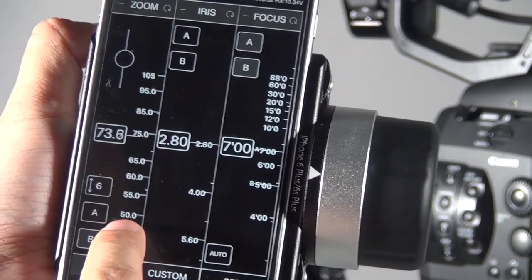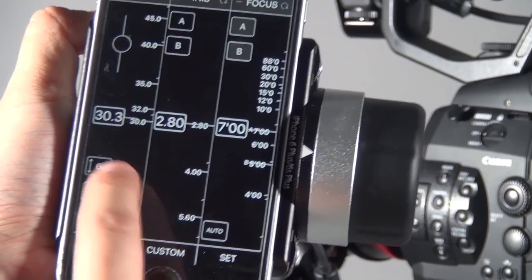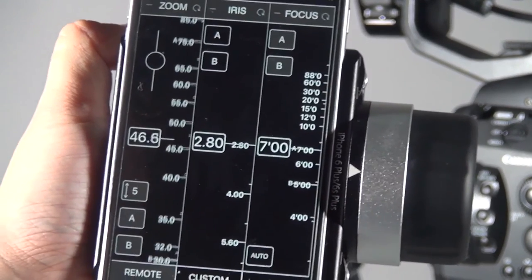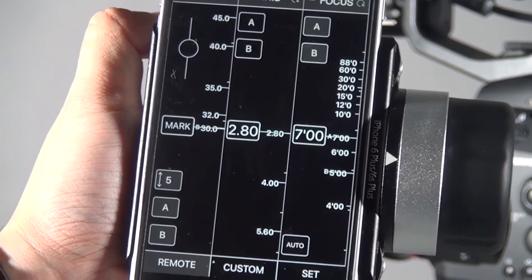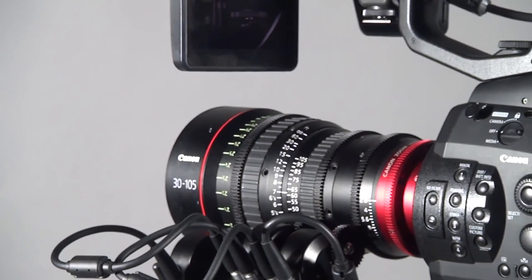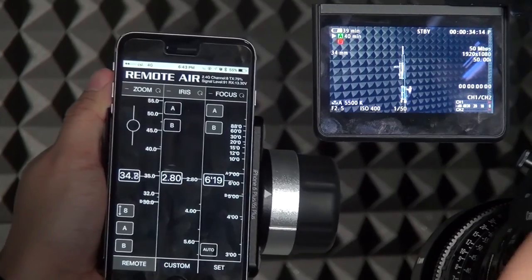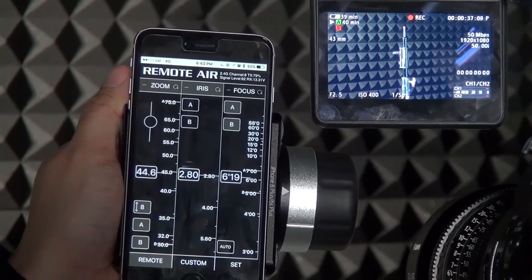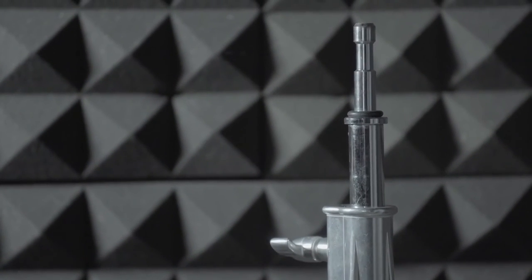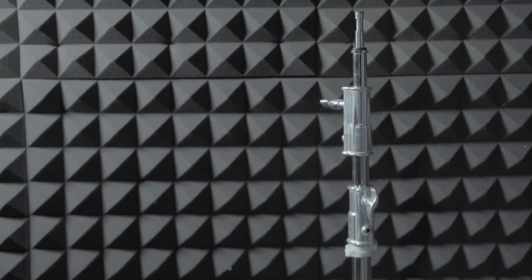Here is how it works: first you must set the AB point — if you haven't set it, this function won't be activated. Once you set the AB point, press the timer button. Put the lens at the B point first, then it will do the zoom automatically. It's very easy and everything is controlled through the touch screen. That's how dramatic and easy it is to control your wireless follow focus through a wireless app.